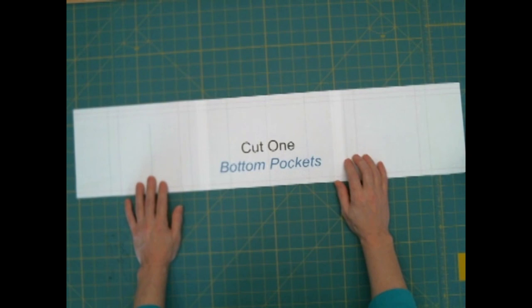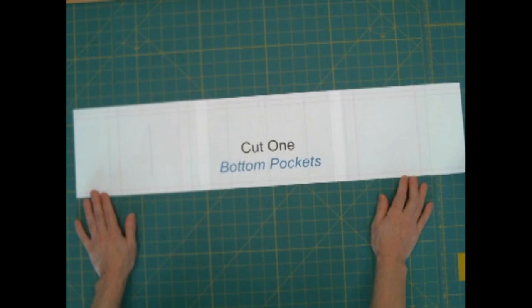Even though they're both fold lines, one's an inside fold and one's an outside fold. If you get into pattern drafting and fashion design, it's really helpful to distinguish between outside and inside folds. That's why I've done it here — it just makes your life a little easier because now you know exactly how the fold will work. Let's get busy getting this laid out and cut.